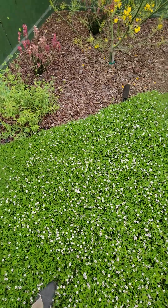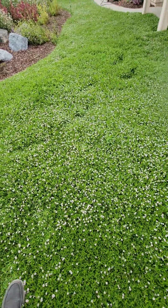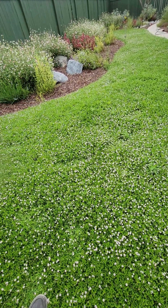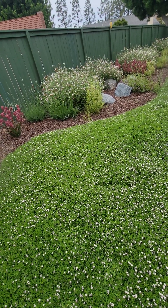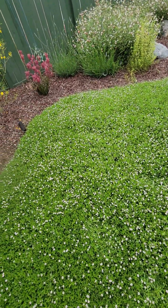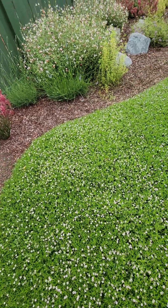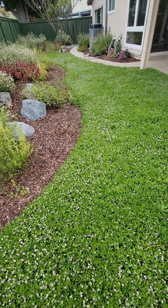Just to show you — some people wonder about subsurface drip, they wonder about putting in Karapia. This has been in now for about 3 to 4 months. Summertime, warm season is the best time for Karapia, which is we're moving into that hotter time of the year, and it's really taking off. So if you're ever concerned or wondering about what Karapia looks like, especially if you use subsurface drip, this is what you get.